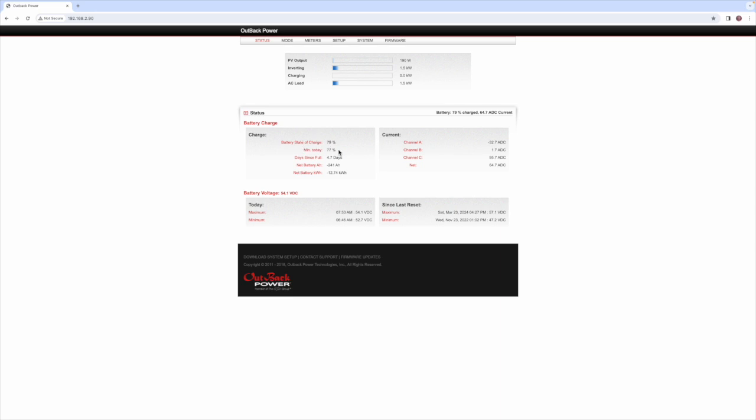Because the shunt can now see that power coming in, channel A is reading the usage on the house, so our net is about 65 amps. Because of that we're seeing the state of charge go up from my minimum today of 77% — we're now up to 79%. If we ran the ChargeVerter directly to the batteries with no shunt, Outback would have no way to read this, and the state of charge would just keep going down until the inverter hits the 25% threshold and shuts off.